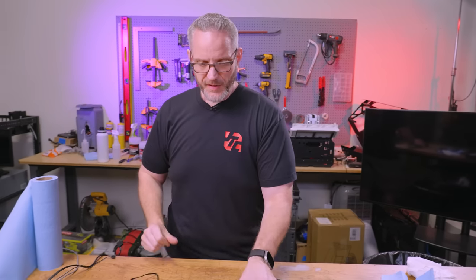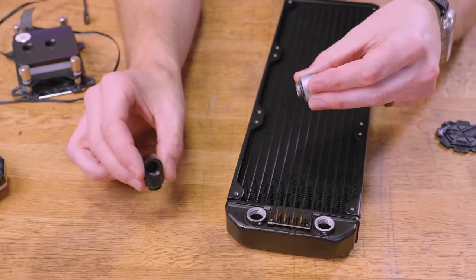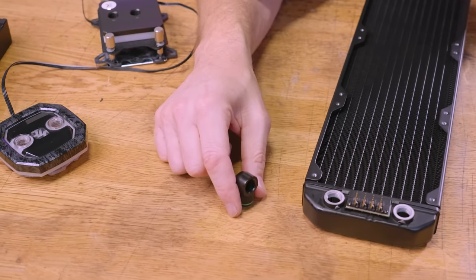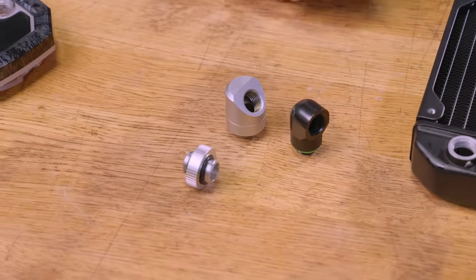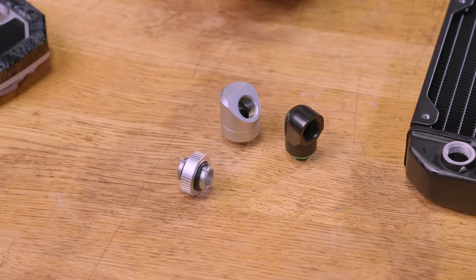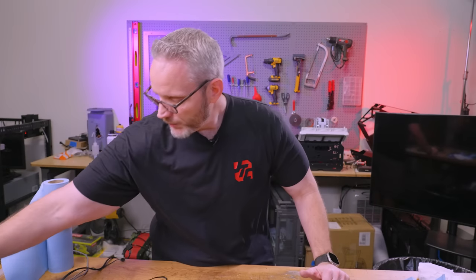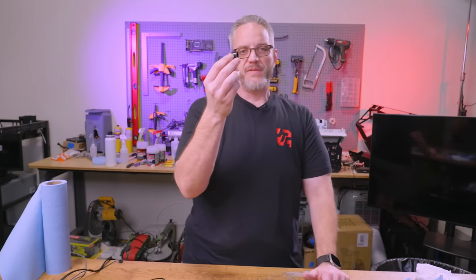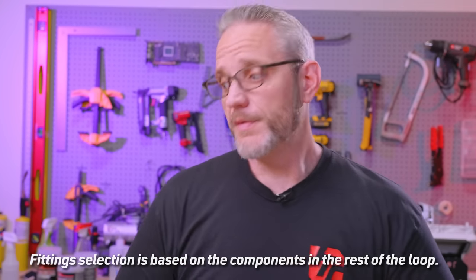Let's talk fittings. Pretty much every component is G1/4 thread. You have a ton of different fittings to choose from — Bits Power, Corsair (Bits Power is the ODM for Corsair), EK Water Blocks, and many connector types. You've got compression fittings, barbed fittings, soft tubing, and hard tubing. Fittings are literally the part that confuses people the most, because you have to make sure inner diameter and outer diameter match, and that you have as many fittings as you need based on your loop — whether you're bending tube, using soft tube, or using 90-degree, double-90, or swivel-45 fittings. I guarantee just about anyone who's attempted their first water-cooling loop has gone, 'I need this fitting' or 'I'm short this many fittings.'